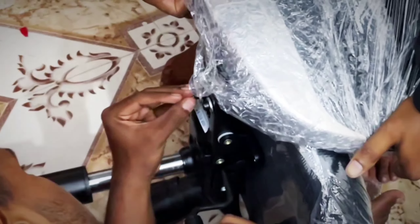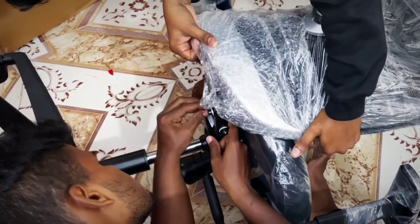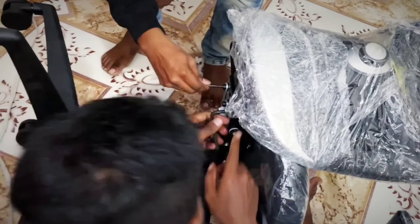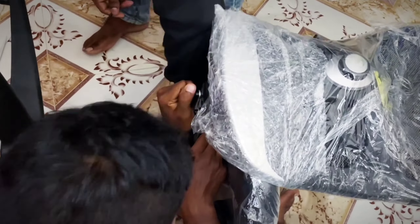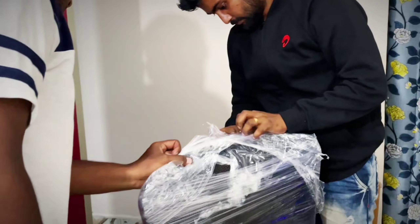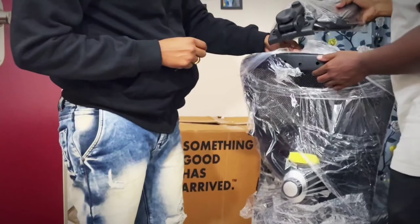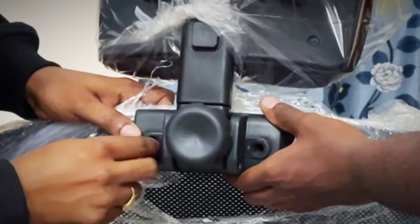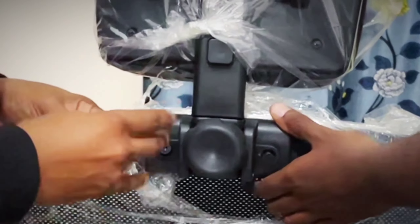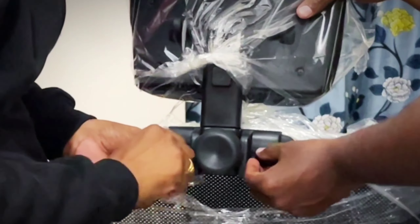Actually, it is very easy. I am not going to use any user manual. If you watch the video, we will see the 2 screws. We are going to attach the 2 screws. This is a spanner. Now the back is in place. There is a headrest. It is easy to install the 2 screws using the tools provided.